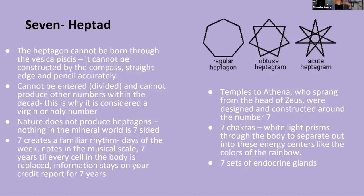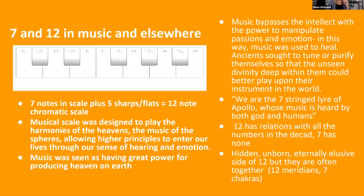Temples to Athena were designed and constructed around the number seven. We work with the seven chakras, which correspond to the colors in the rainbow. We have seven sets of endocrine glands. The seven notes plus the five sharps and flats makes 12. The musical scale was designed to play the harmonies of heaven — the music of the spheres — allowing higher principles to enter our lives through our sense of hearing and emotion.